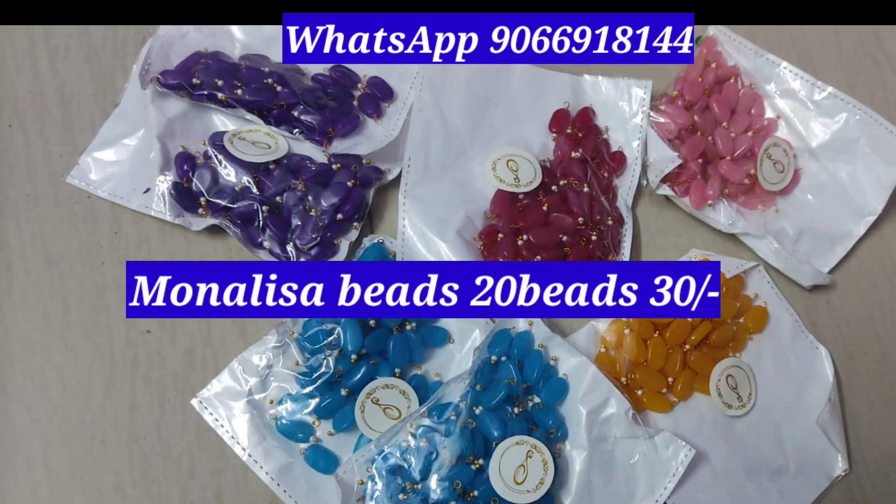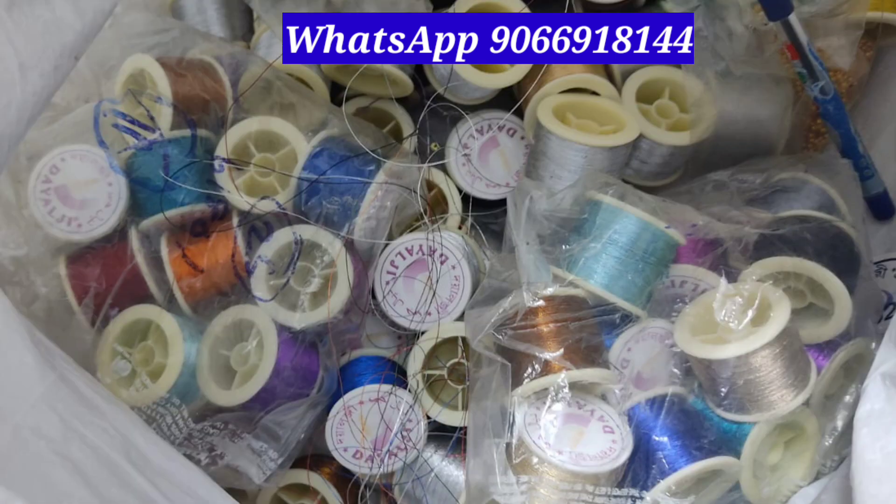Here are the Monalisa beads. If you want these 5 colors, you can book it. We also have a color for 15 rupees per reel. There are a lot of new reels available. We can order every 2 reels.